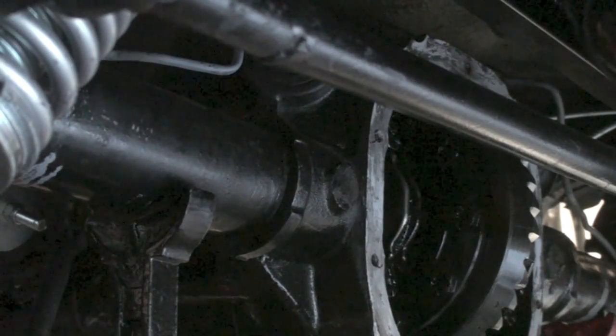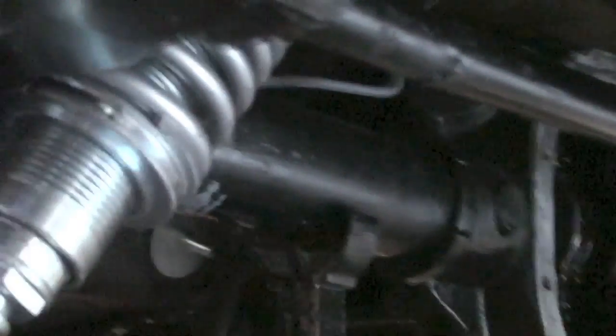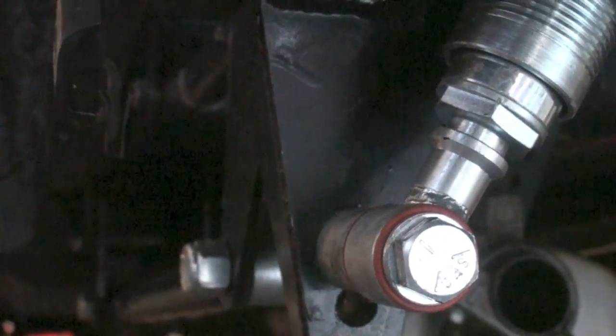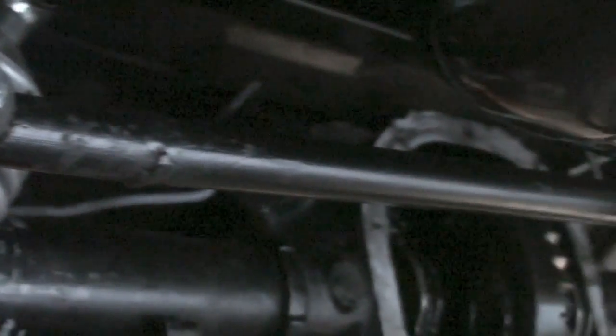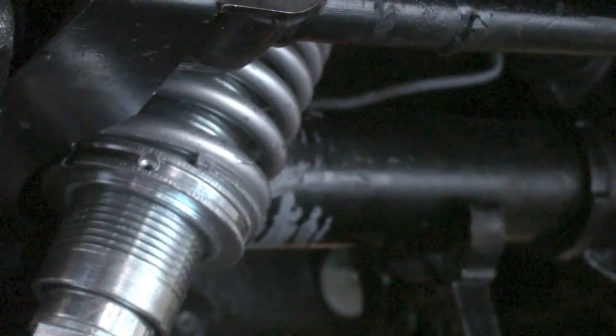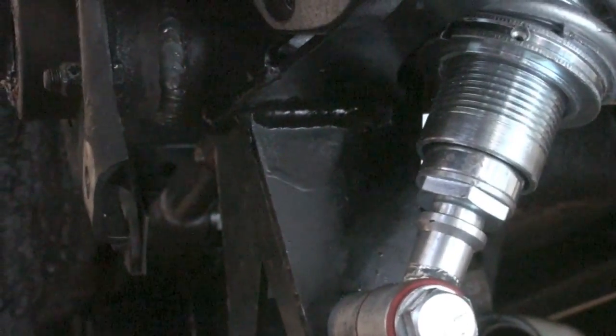The limiting factor on 65 Mustangs for putting on big wheels without modifying it is actually the leaf springs. I've taken the leaf springs out and installed a four-link coilover with a panhard bar suspension system. This is a bolt-in system by Hides — a full bolt-in system.